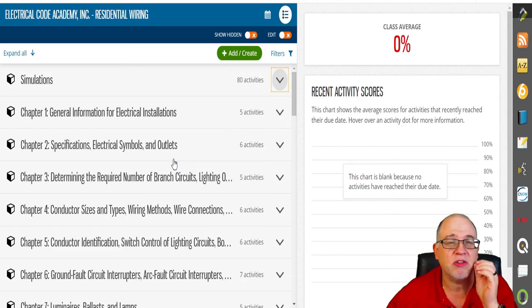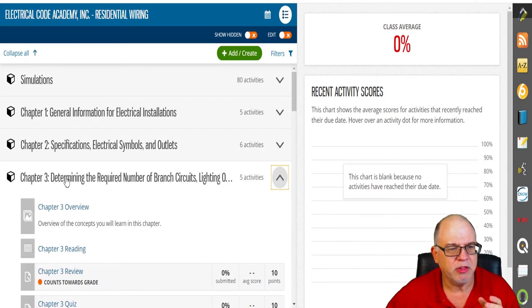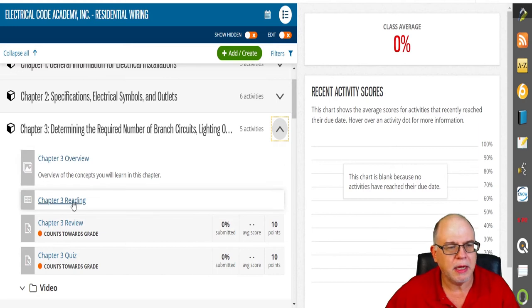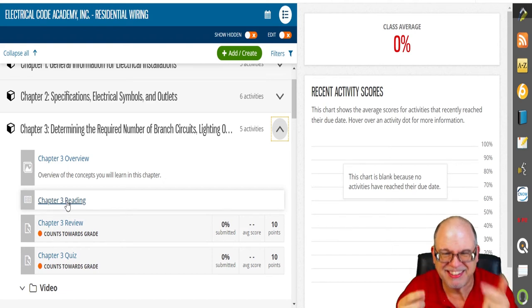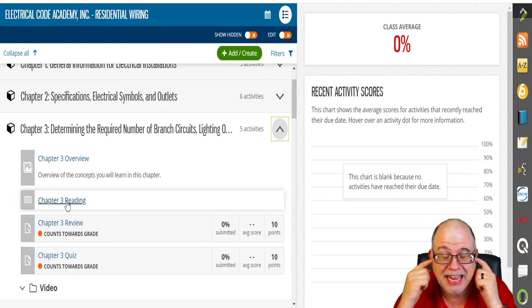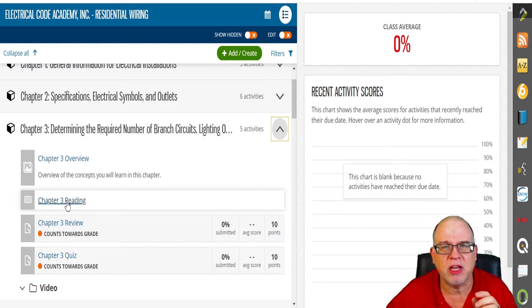Let me show you some of the functions students will get. We'll go into this chapter on determining the required number of branch circuits, lighting outlets, and so on. You have an overview with chapter objectives, then reading material. I'm a big believer in sensory learning — you've got to read it, hear it, and see it. We integrate graphics, images, text, videos, and podcasts — all those senses to help you learn.